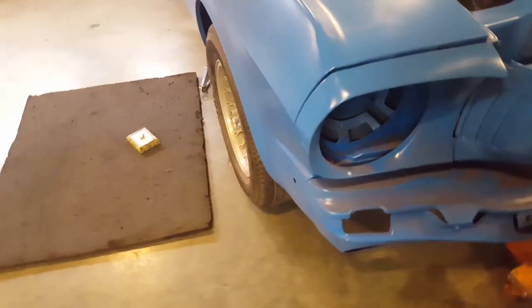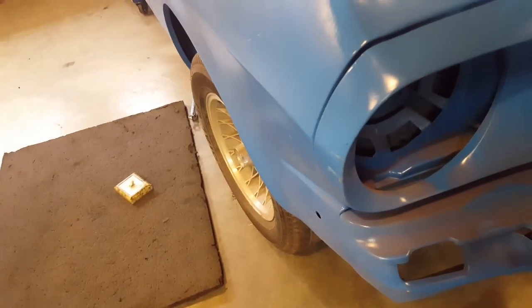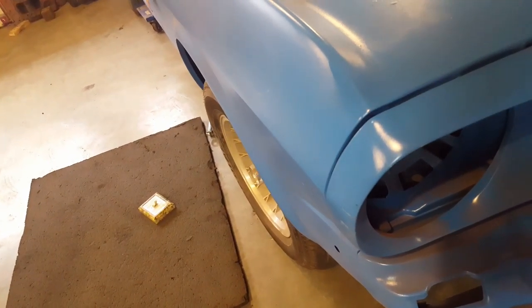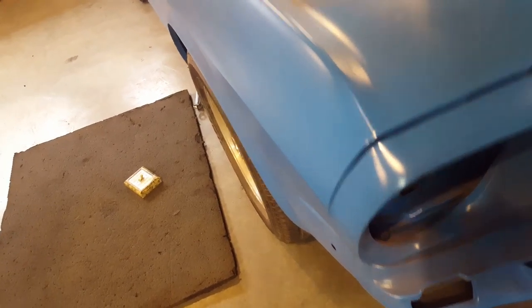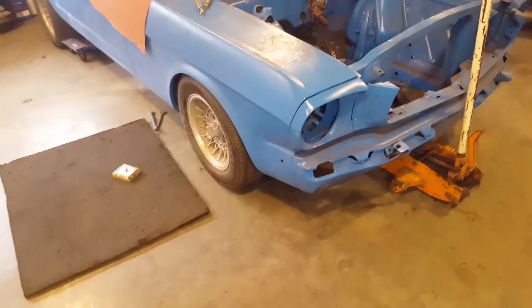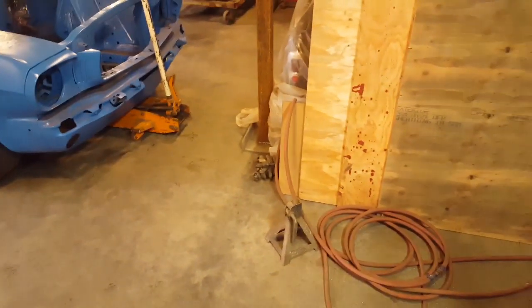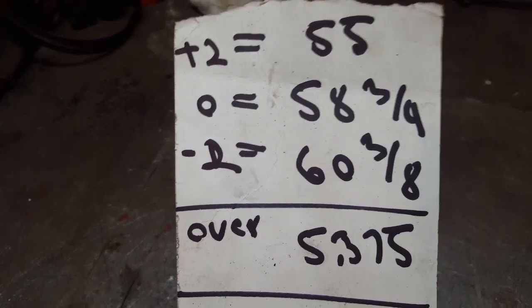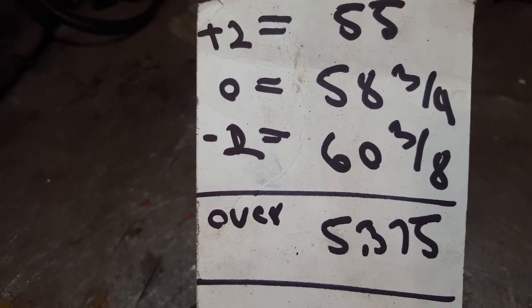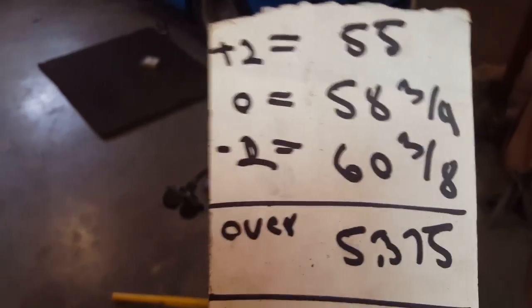To show you bump steer: that's zero. When I jack it up to two inches, watch the wheel - see the wheel turns in. Now going to the braking range of motion - from zero, if you do hard braking, see the way the wheel turns out. That's what bump steer is - you have to eliminate that as much as you possibly can. Remember that in factory cars there is a certain percentage. Right now I've got over five inches of bump steer - you can't have that. So I've got to go in and figure everything out.